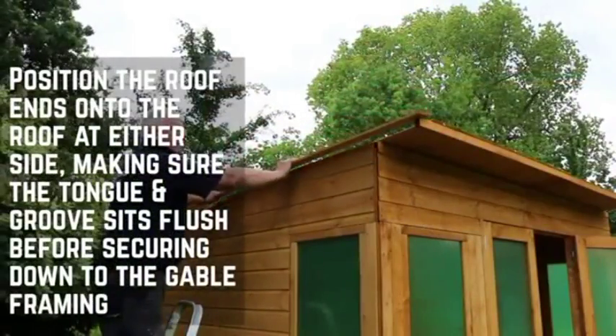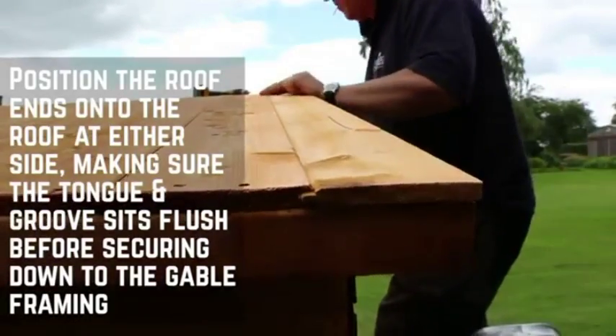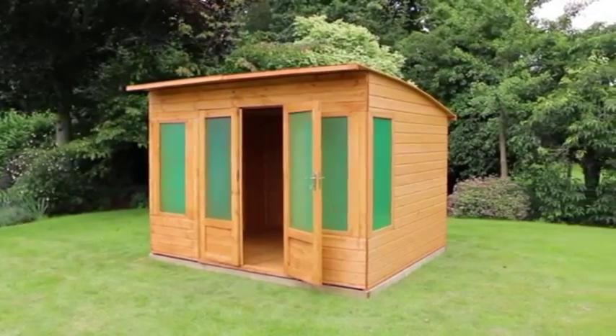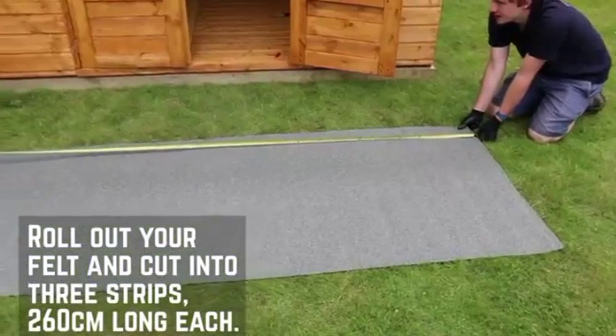Position the roof ends onto the roof at either side. Make sure that the tongue and groove boards sit flush together before securing down to the gable framing. With the roof on, we can now attach the felt. Roll out the felt and cut into three strips, 260cm long.